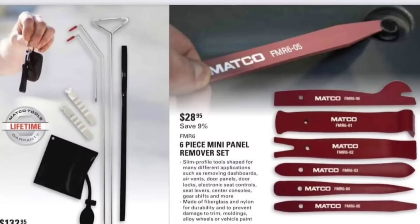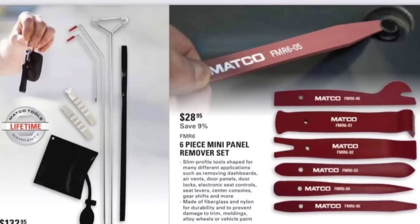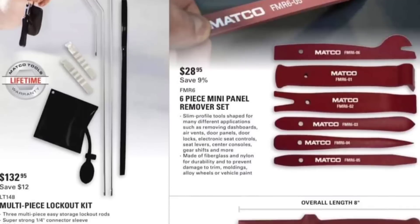Trim tools — six-piece mini panel remover. I'm going to say get the Lyle one, spend the $15 on that, $18, wherever you can find it. It's pretty much out of stock everywhere — it's already moved like gangbusters.